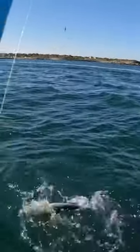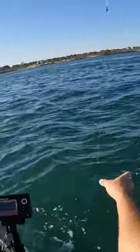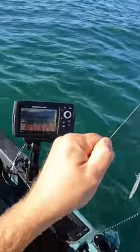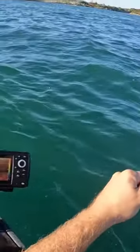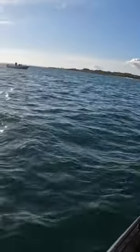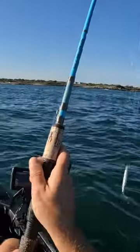Look at these things. Nasty. Just blues. There he goes. I'm not bringing these bluefish in my kayak unless I have to. Sorry if I don't give you the full view of the fish. We'll be right back.